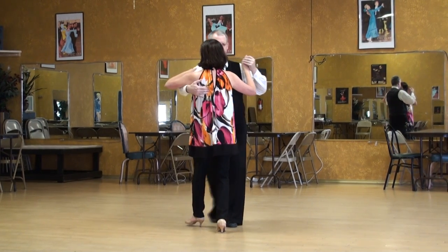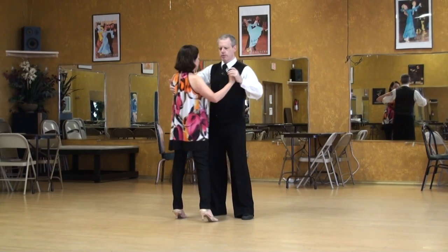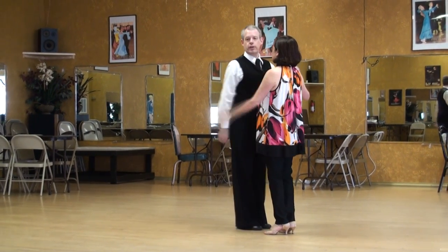We rock, step back, starting a forward ocho, but I'm going to cut it short, and out we go — a different angle.